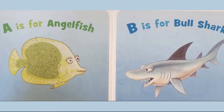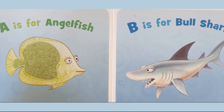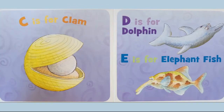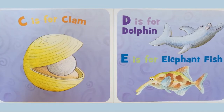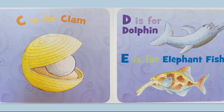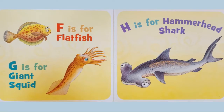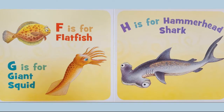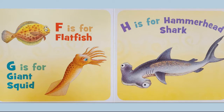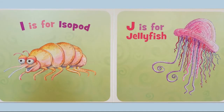A is for angelfish. B is for bull shark. C is for clam. D is for dolphin. E is for elephant fish. F is for flatfish. G is for giant squid. H is for hammerhead shark. I is for...